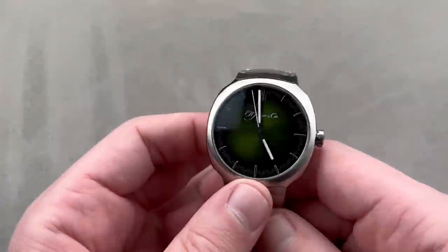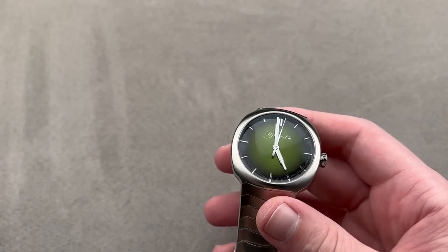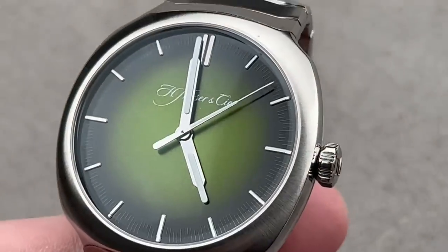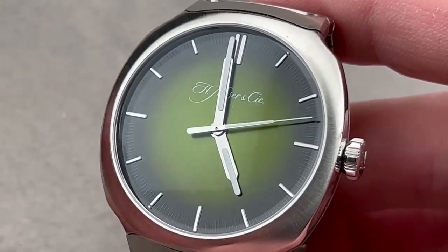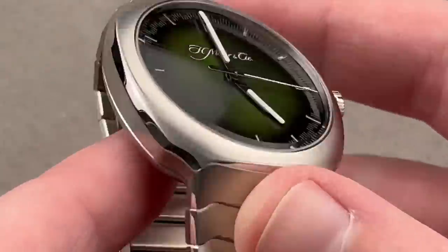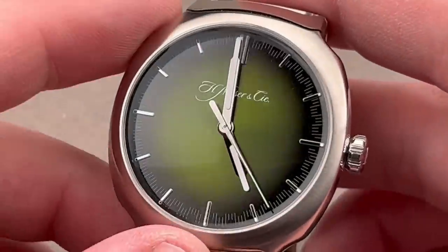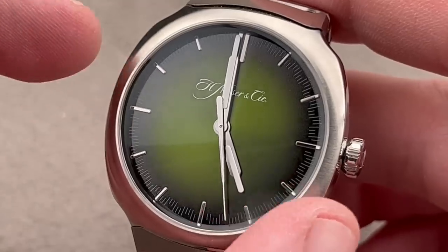Sticking with our sports watch theme but going upmarket — while I love Rolex, I adore Moser. I would say I respect and revere Rolex, but I don't necessarily have that heartthrob infatuation I have with smaller and more obscure brands. With Moser, it's definitely love. With this model, launched in 2020, it was love at first sight. 12 millimeters thick, 40 millimeters in diameter — this is the Moser Streamliner Center Seconds, and it has what they call a matrix green smoked dial.